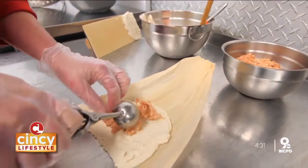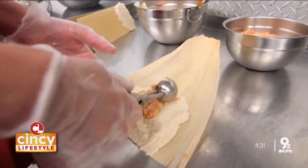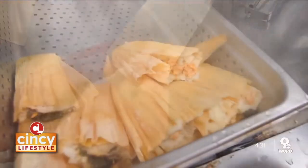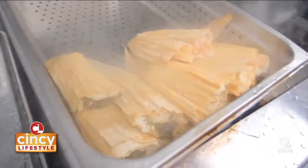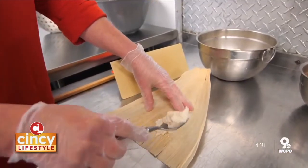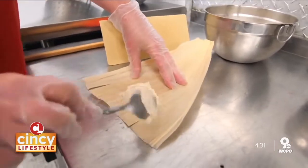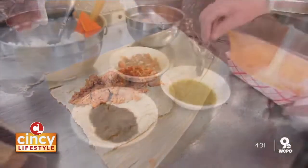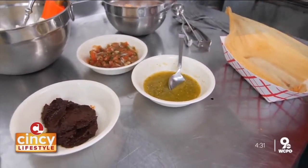And we also do what they call papas a la huancaína, which is Peruvian potato salad. Getting down to the basics, a tamale is like an all-natural, pre-packaged, moist corn muffin stuffed with either meats, veggies, or whatever sparks one's fancy.